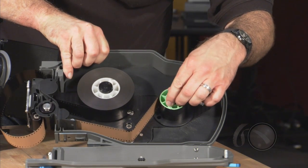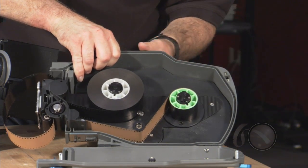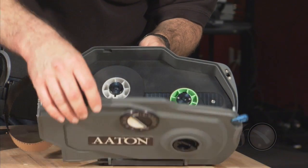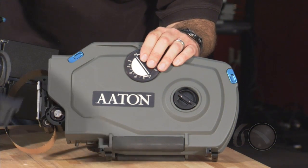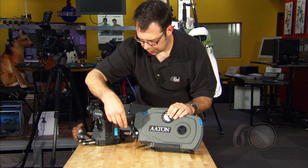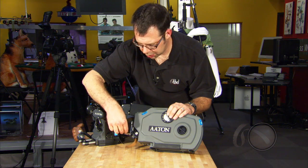Again, we hit the center button so that the locking wedges come in. All the threading for this — or the loop size rather — is done when we're finished in the bag. So this is all we do in the changing bag or the darkroom. We're going to lock here, and we lock here. We're going to take the thread tool, or the loop tool, and place it down in the channel of the pressure plate.